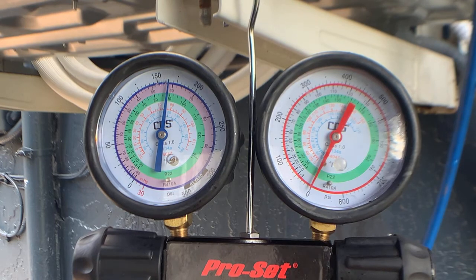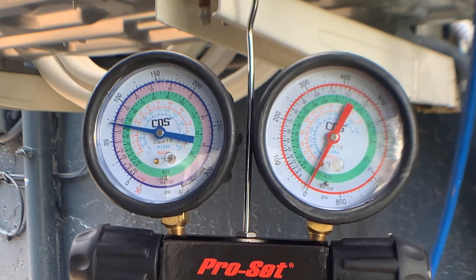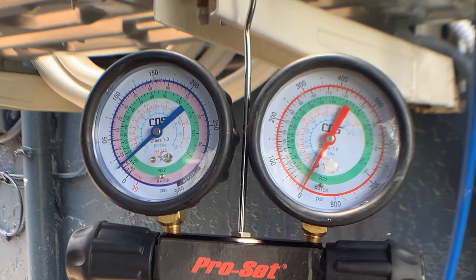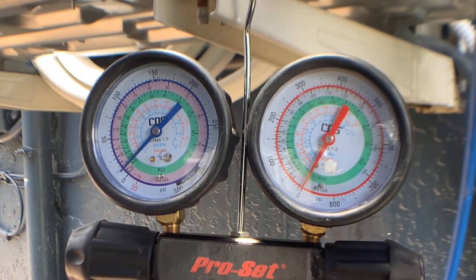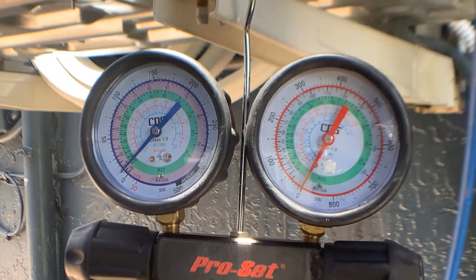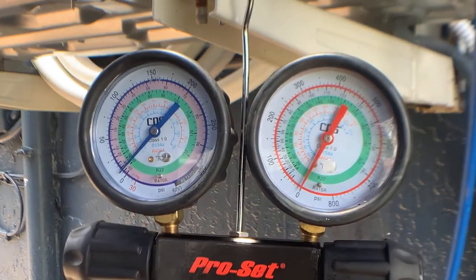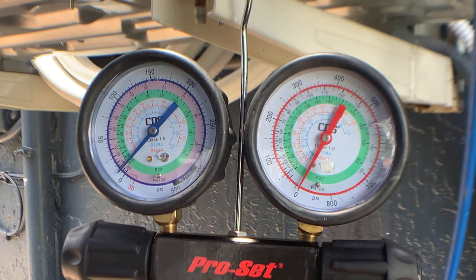I'll shut down the suction valve and then I'll be good to go. Now that the system is pumped down, I can go ahead and pull my disconnect and shut down my suction line valve. At this point I can go ahead and open up the refrigerant circuit and make my repairs.